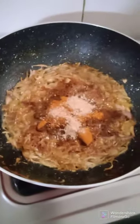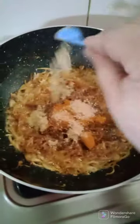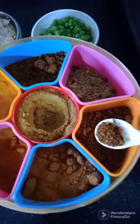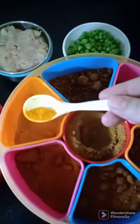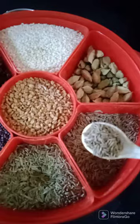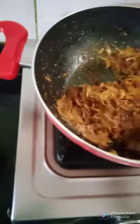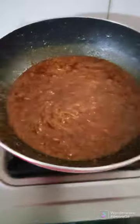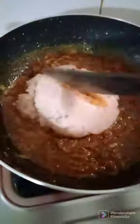I'm going to add chaat masala, one spoon. Then I'm going to add garam masala. I'm going to mix all this nicely.